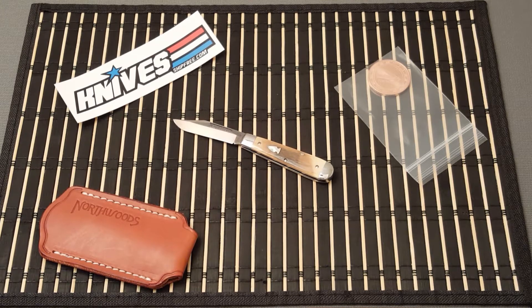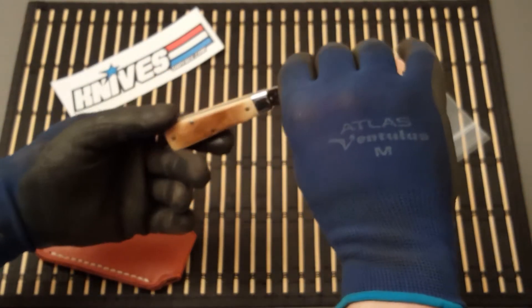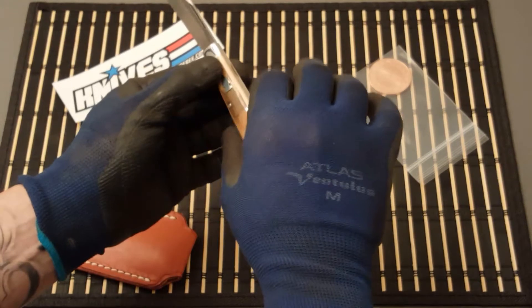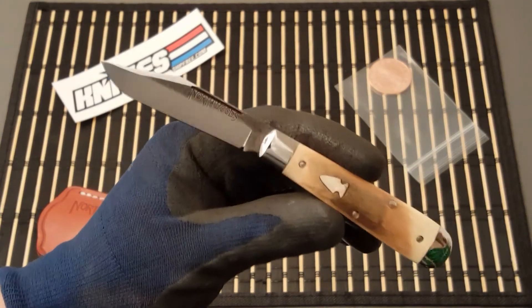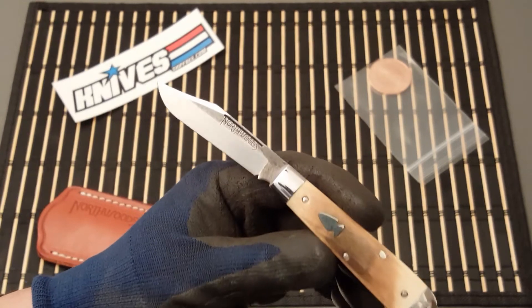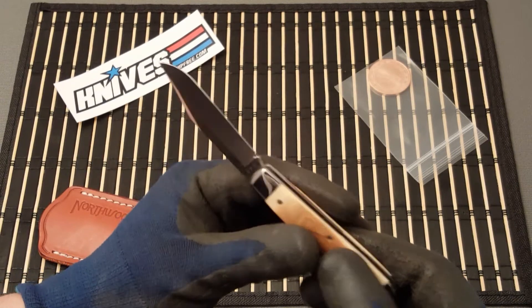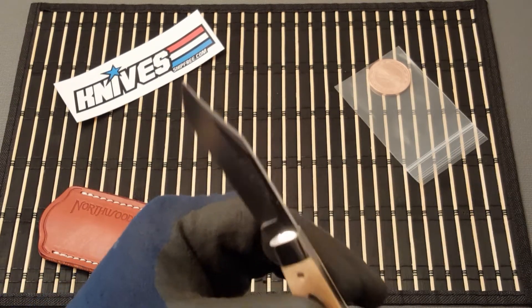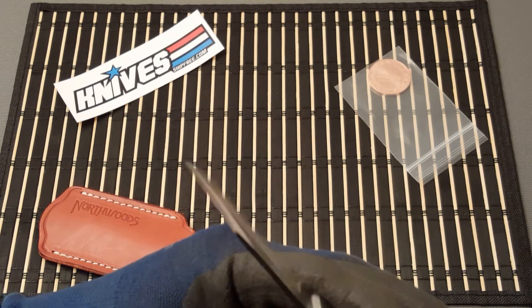Anthony allowed me the opportunity to take a look at this knife before I sent it to him. I am wearing gloves today because I don't want to put any fingerprints on it. This is a beautiful knife and I'm handling it like it's nitroglycerin — I want to be very careful that it remains in pristine condition.